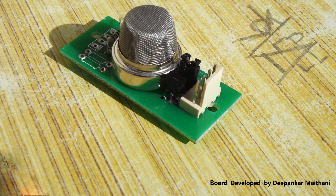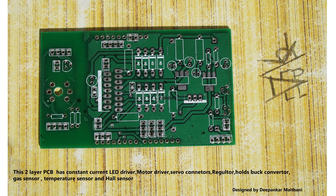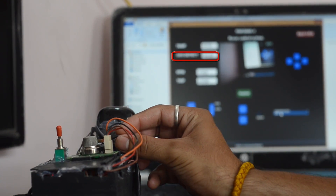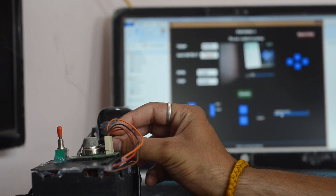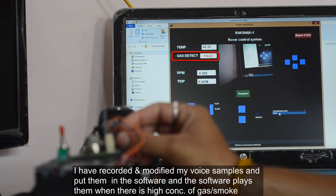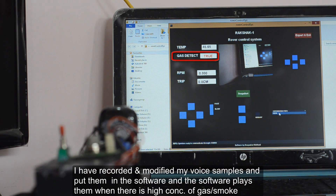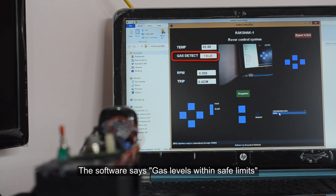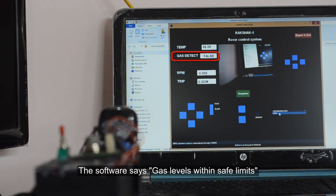There is also an MQ2 gas sensor onboard which is sensitive to LPG, isobutane, propane, methane, alcohol, hydrogen, and smoke. The rover continuously sends gas sensor data to the graphical user interface, and whenever the value is above the prescribed limit there is a voice and visual alert. And whenever the value comes back down, there is again an alert indicating gas levels are within safe limits.